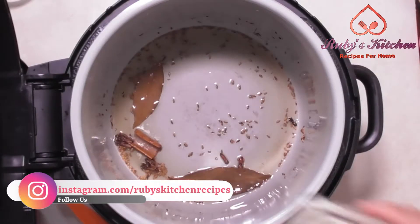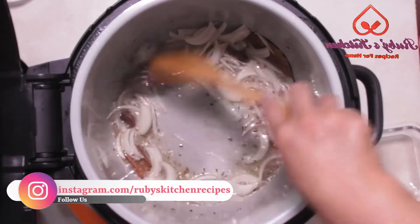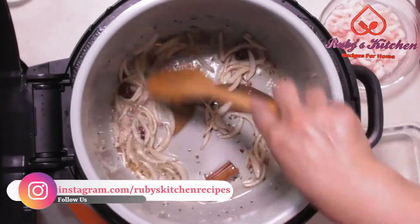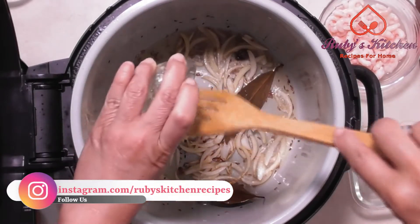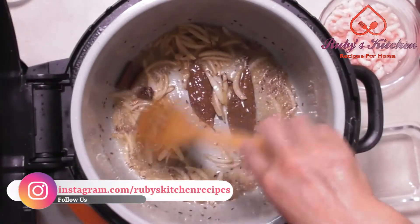Add the rest of the sliced onion. Stir fry till the onion slightly changes color. Add two teaspoons of ginger and garlic paste. Stir fry till the onion is slightly golden.